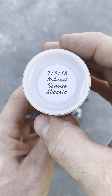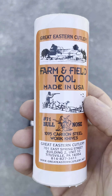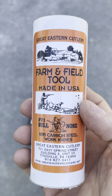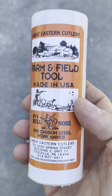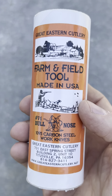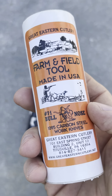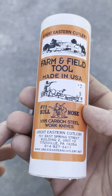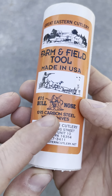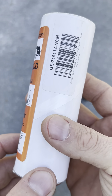So let's look at the two real quick. This is the 71 5118 Natural Canvas Micarta. This is a Great Eastern Cutlery Farm and Field knife. They also have a GEC, a Northfield, Unexcelled, and a tidier version — not of this exact Bullnose. But this Farm and Field Tool 71 Bullnose is made in 1095 carbon steel. It says right there 'work knives,' and buddy, it's a work knife.